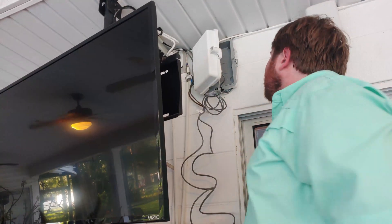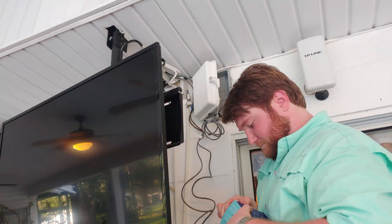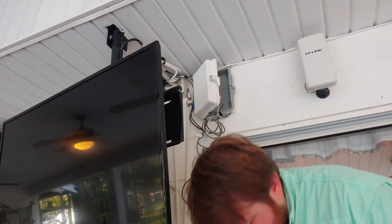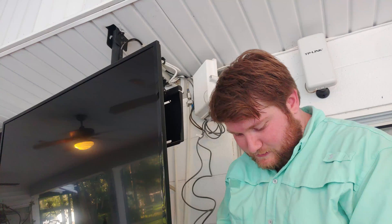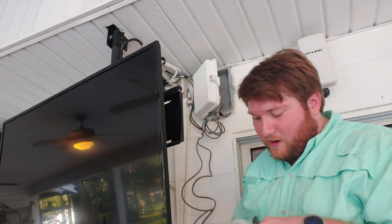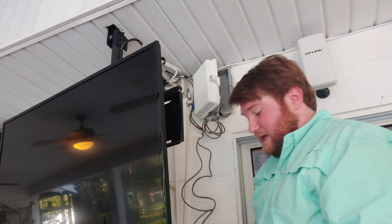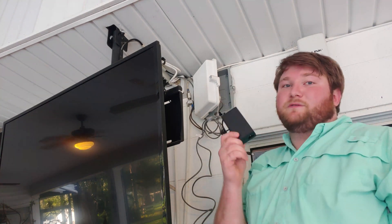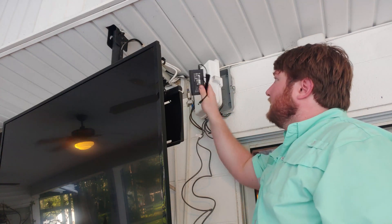Now I'm going to open up the new one. It's a box within a box — there's the switch, power cords and things. It does come with little rubber grommets as feet, but we're not going to use those because we're going to use double-sided tape instead, which should be fine.